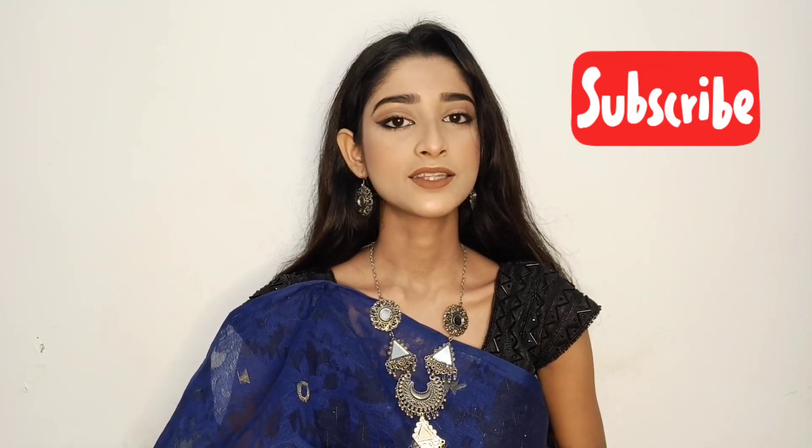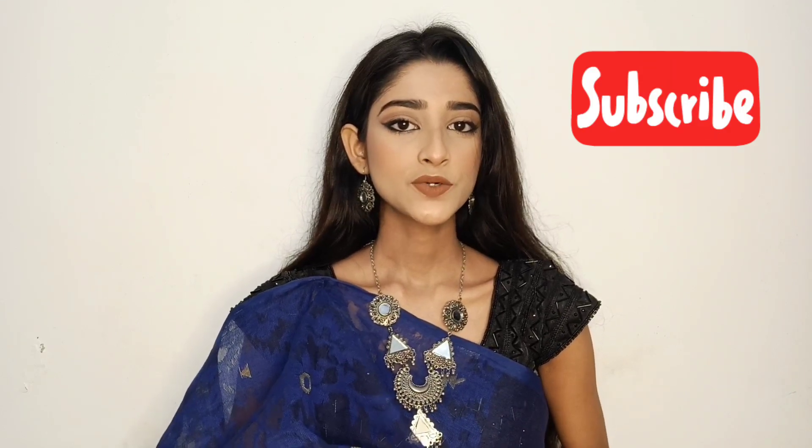Hey guys, welcome to my channel, hope you all are doing great. So today I'm going to share with you another Sarsit Bujo makeup look. If you want to know how I created this look, then please keep on watching and make sure you subscribe to my channel and hit the bell icon. Now without further ado, let's get started.